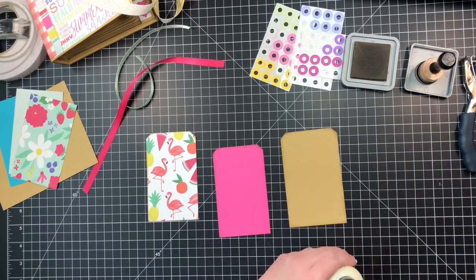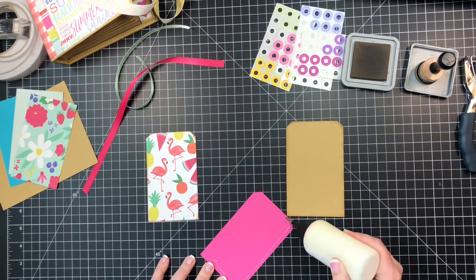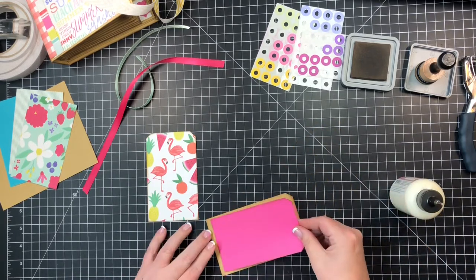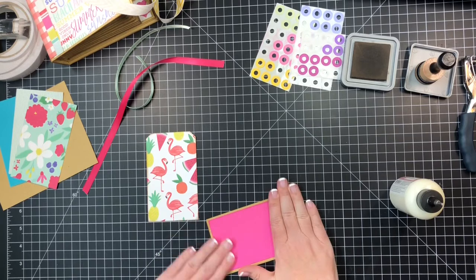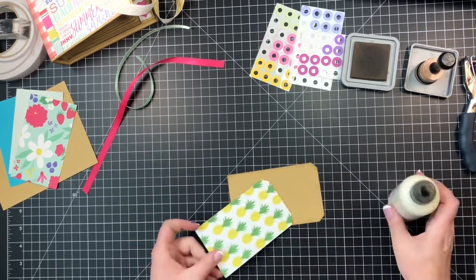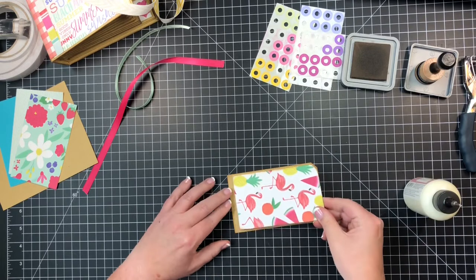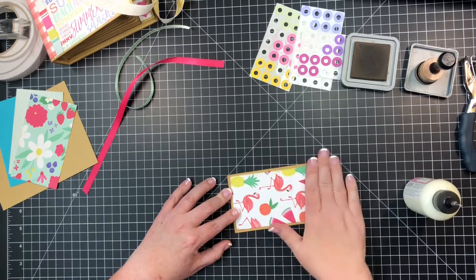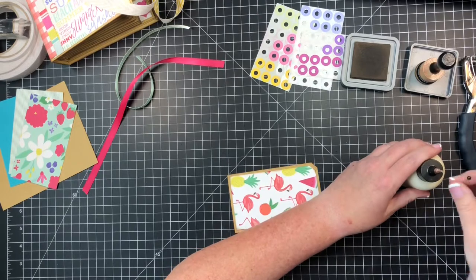I'm going to hit it with some art glitter glue and glue it down. I like to put both sides down first, and then I come back with those reinforcement label circles, kind of lay those out, eyeball it, and then punch it. I think that works out much better and you don't have to worry about trying to line anything up. Cute so far!